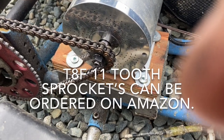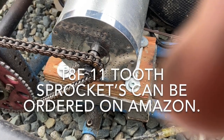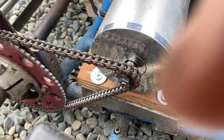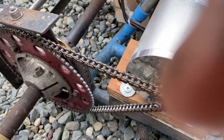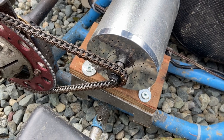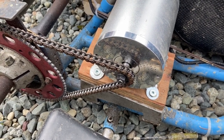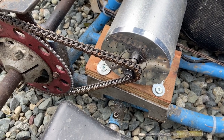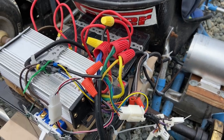There are two sprockets that come with this motor — one is a nine-tooth sprocket and this one's an eleven-tooth sprocket. One of the things I found with the nine-tooth sprocket is that it spins the tires too fast and has a lot of low end. The eleven-tooth sprocket gives a little bit faster top-end speed and doesn't spin the tires as much, but still manages to go pretty good.